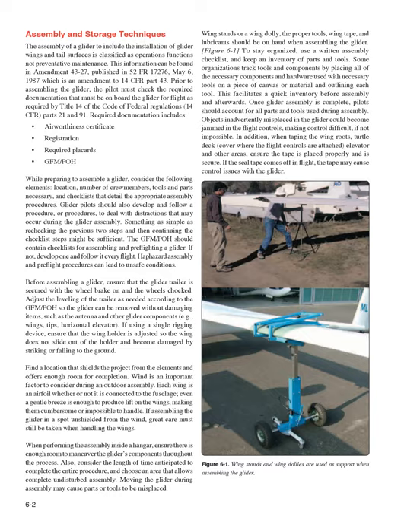Assembly and Storage Techniques. The assembly of a glider, including the installation of glider wings and tail surfaces, is classified as an operations function, not preventative maintenance. This information can be found in Amendment 43-27, published in 52 FR 17276, May 6, 1987, which is an amendment to 14 CFR Part 43. Prior to assembling the glider,